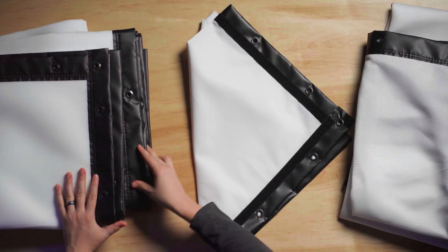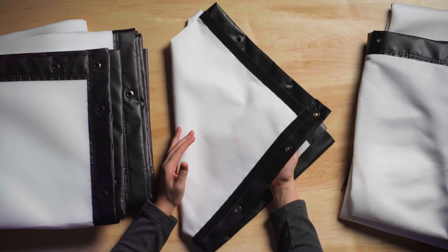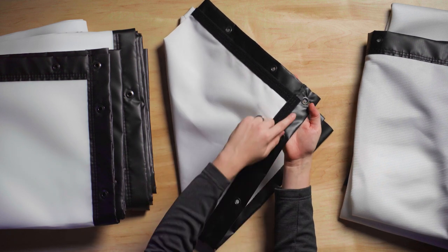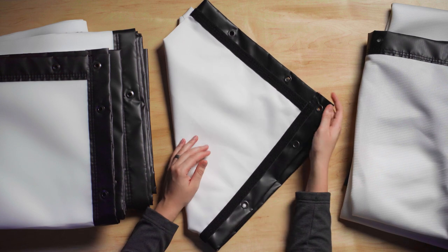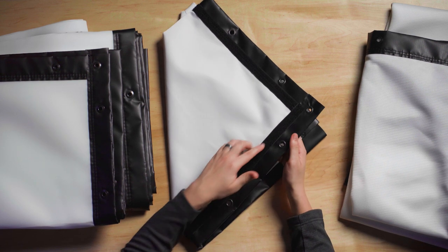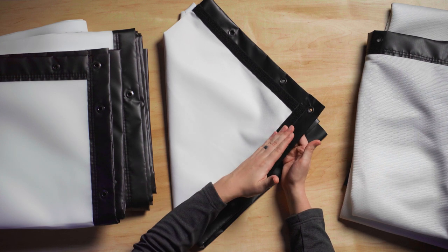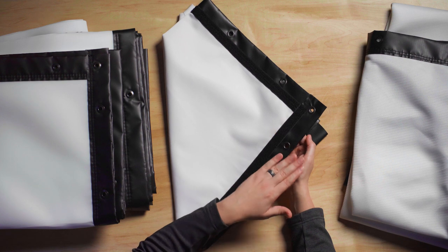Moving on, we have the classic finish with loop fasteners. The loop fasteners we're talking about here are these hook and loop strips that are sewn in along the finish edge. They are not on the back side — only on the front. The purpose of these hook and loop fasteners is really to add a mounting point to the screen to hide and cover these grommets and where they attach to your frame.